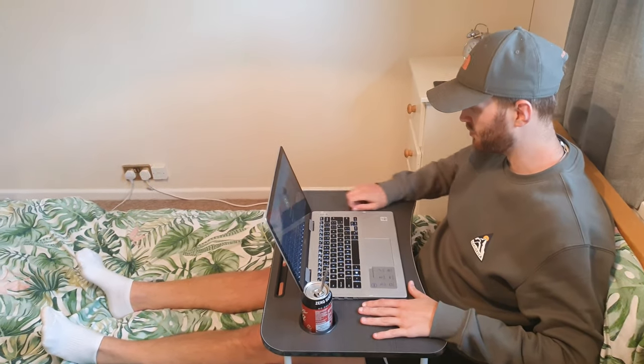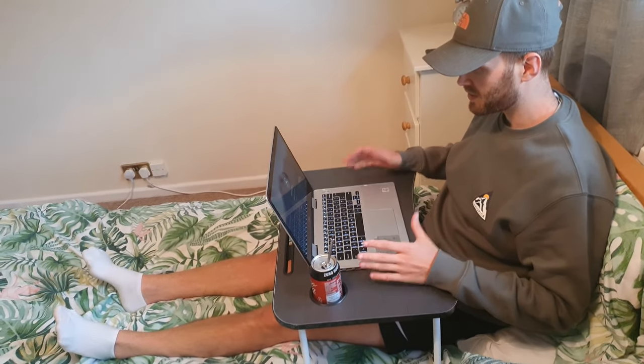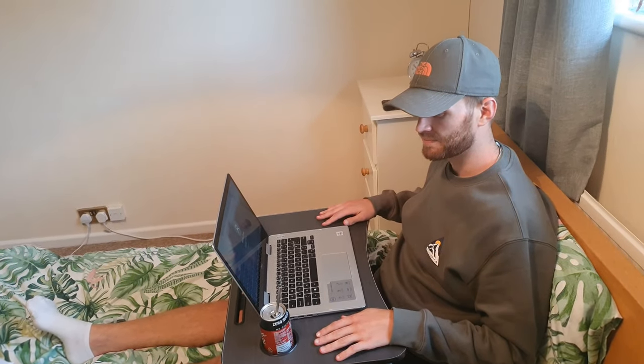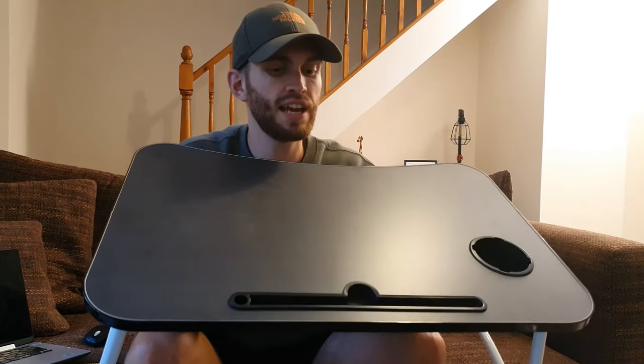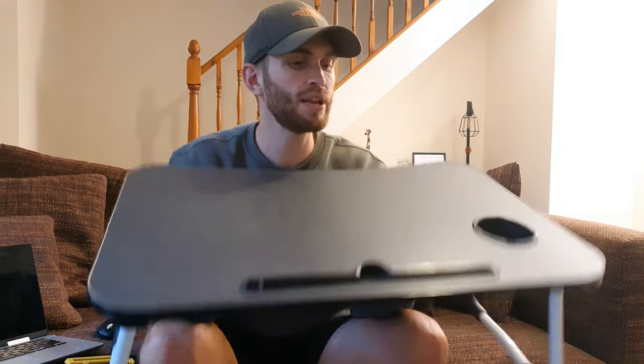It's quite a good size actually — there's plenty of room for your mouse and whatever else you might have. It just works everywhere, really good. If you're interested in getting one of these, they are £33.99 from Amazon. Obviously Amazon prices vary. It's the Actimex Laptop Bed Table.